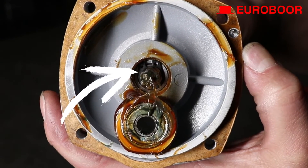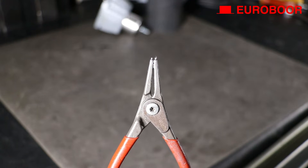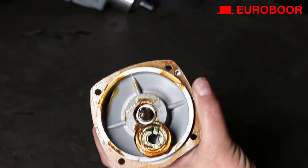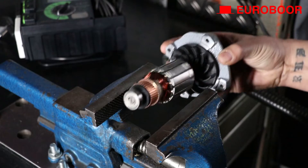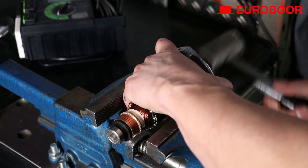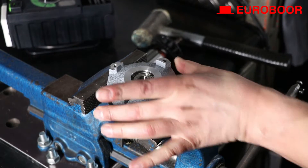Now remove the circlip — the tiny fastener shown in the video — using a circlip plier. Make sure to use a rubber hammer for the next step, otherwise you might break things. Push the inner gear plate with the armature attached against the vice without tightening it. Hold the armature slightly with one hand while you tap it out of the gear plate with the rubber hammer.